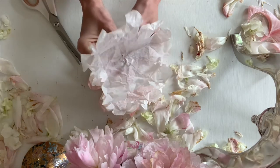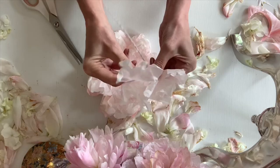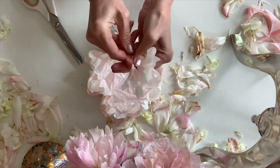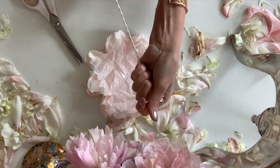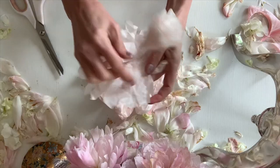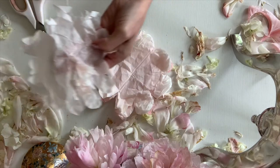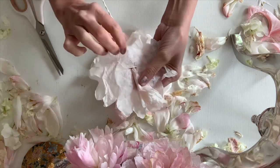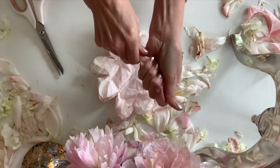My glue gun is so disgusting, y'all — this girl needs a new glue gun. I want a big glue gun but I want it to be pink and I haven't found one yet. So just kind of smoosh that hot glue onto your hook and really secure the petals. On this part you're going to want to squish it as far down as it can go. Add hot glue and smoosh. See how the hot glue helps you smoosh and shape — you're going to want to smoosh and shape.